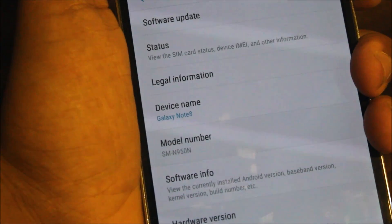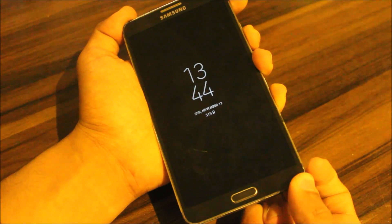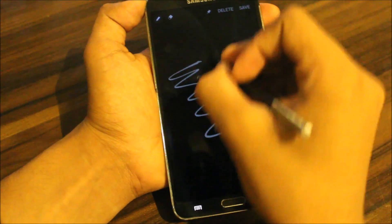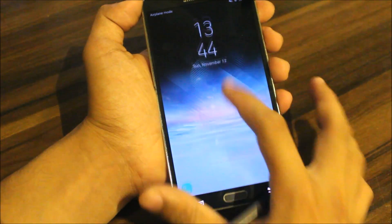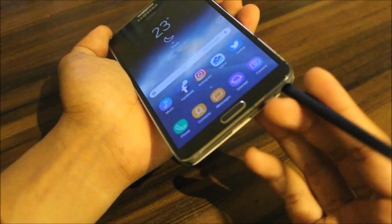Now let's come back to another feature: the screen off memo. When you remove your S Pen, you can just type everything, do your stuff, and save it. If you want to save, it will be directly saved into the memo.